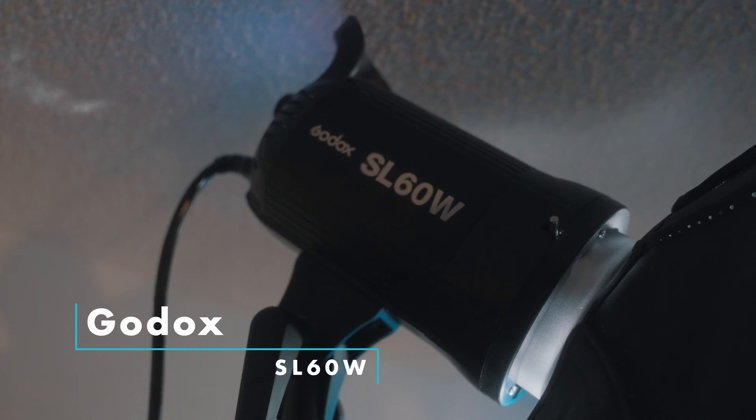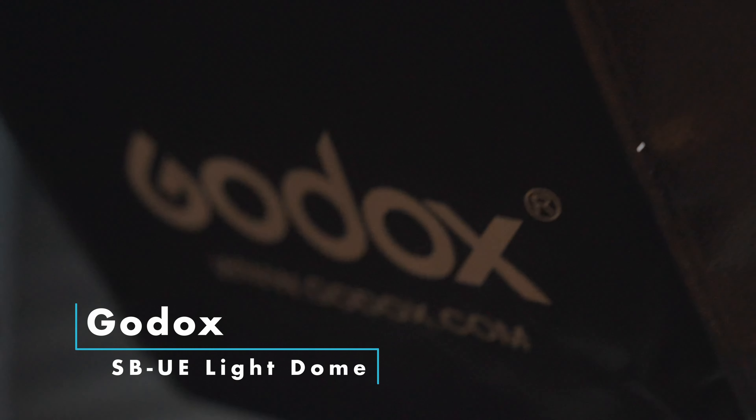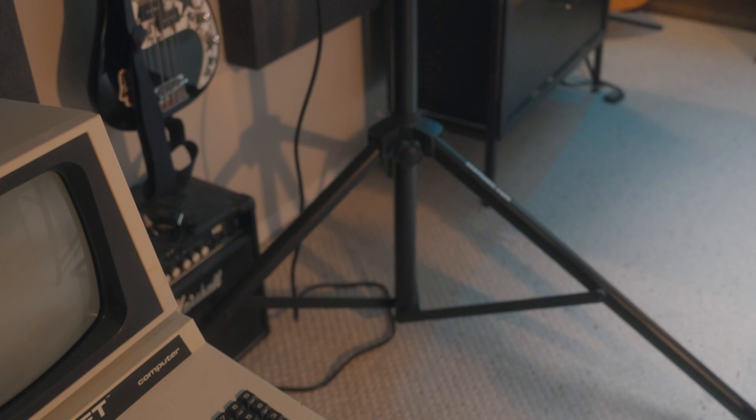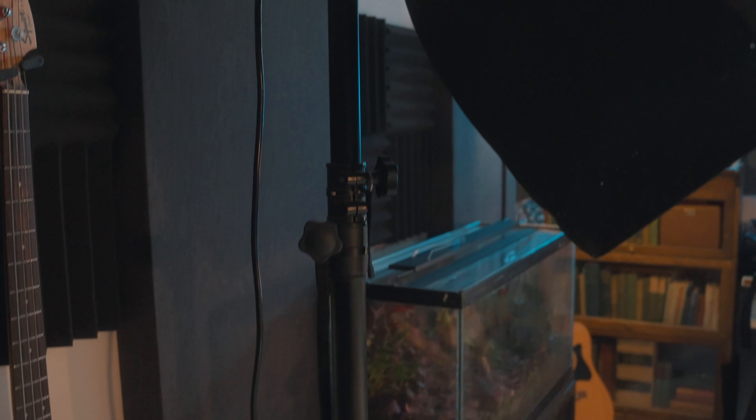For my main key light I have the Godox SL60W — a 60-watt single-stage light, not bi-color or RGB, running at about 5700 Kelvin. In this smaller space at around 65% power it does just great. The modifier is the Godox SB-UE 31.5-inch (80cm) light dome/diffuser, and I run it with the grid on to reduce fill. All of that sits on top of an old second-hand stage light stand. I did some modifications to fit the light, but since it stays in one place there's no point in spending extra money on a C-stand.